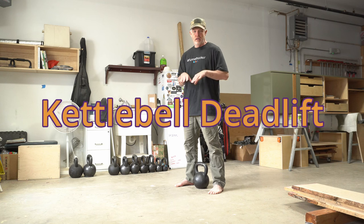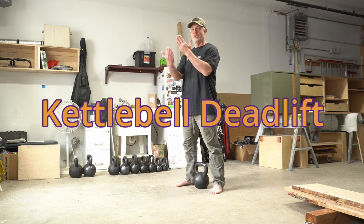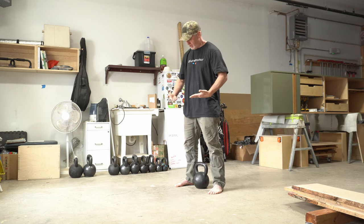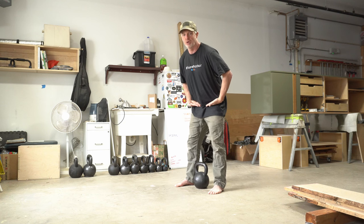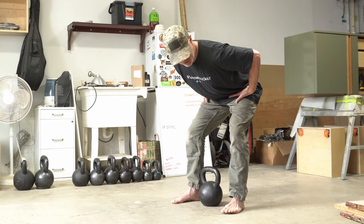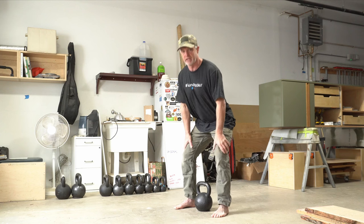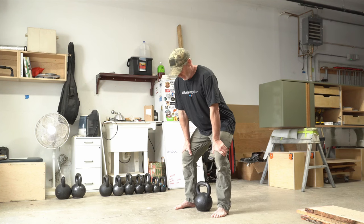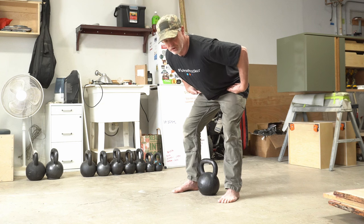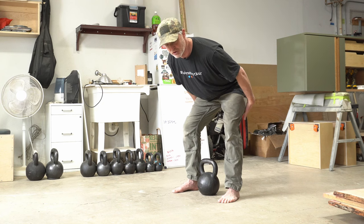With the kettlebell centered between your feet and in line with your ankles, take your hands like a karate chop knife-blade hand and press into the crease of your hips, pushing your hips back. As you do that, gently let your chest fall and your knees bend, and you'll end up in a modified shortstop position. A shortstop position is where you slide your hands down towards your knees, and with the swing we get a little further lean with the hips a little further back — you should feel a nice tightness in your hamstrings.